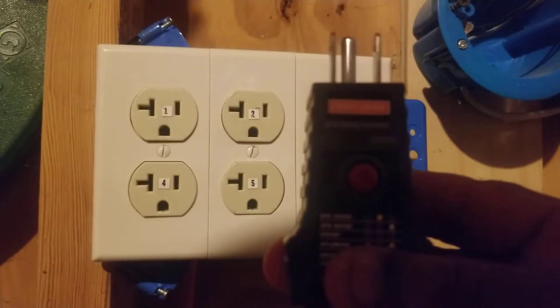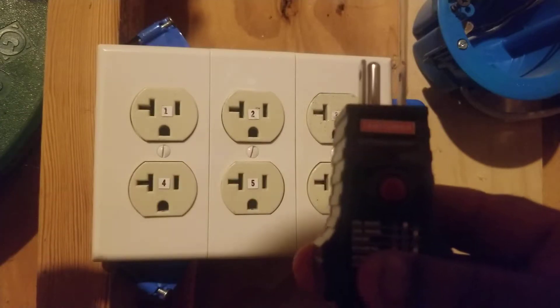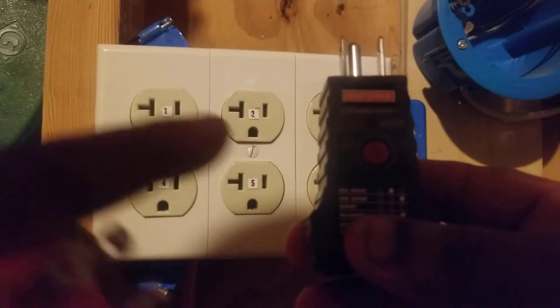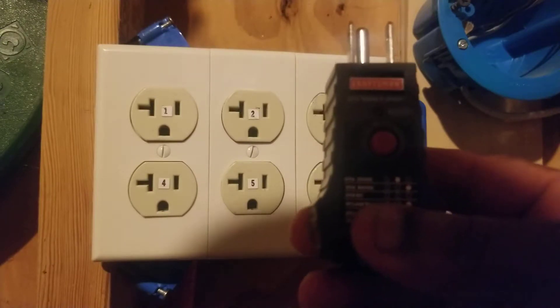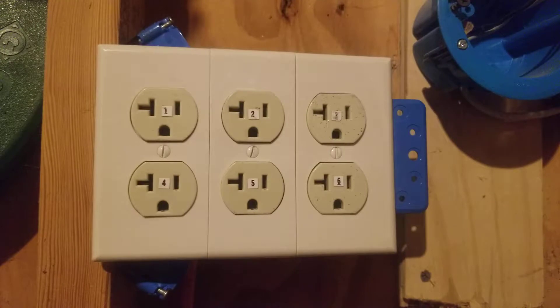This red button is used to test GFCIs to make sure that they work correctly. You can also plug into a regular outlet on the load side of a GFCI and press that red button, and it should also trip the GFCI. I'll give a demonstration of how to use that red test button later in the video.